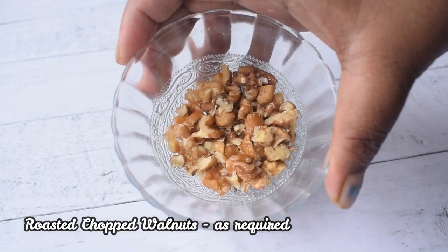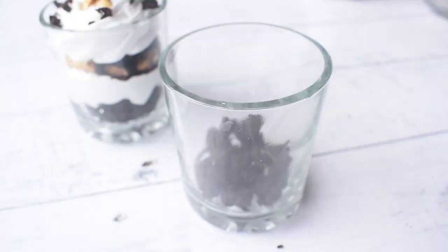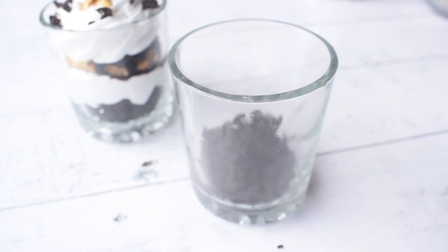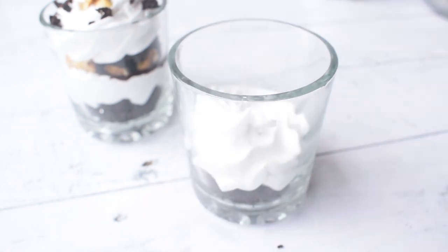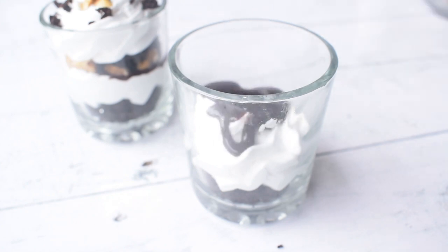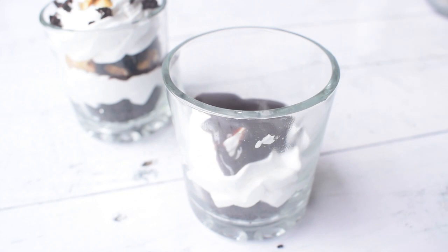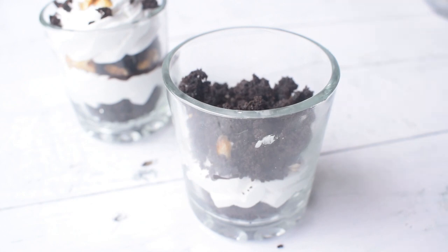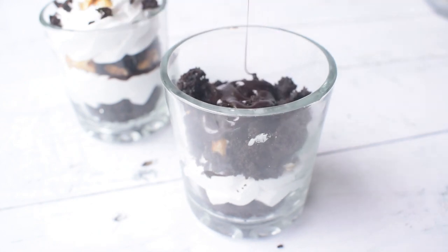We have to make these 4 ingredients work together. First of all, I have put brownie in glass jars and we will layer it. I have put a layer of whipped cream on it, then I am adding chocolate sauce, and then I am adding walnuts on it. I have to repeat the same layers — I have added chocolate cake on it.